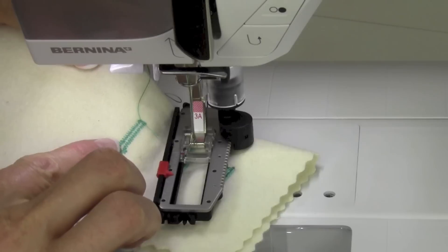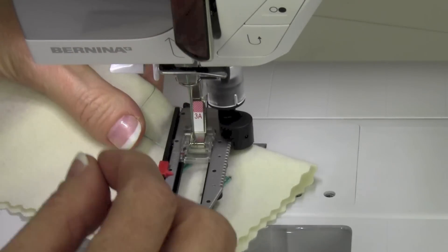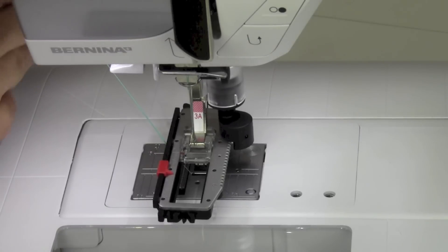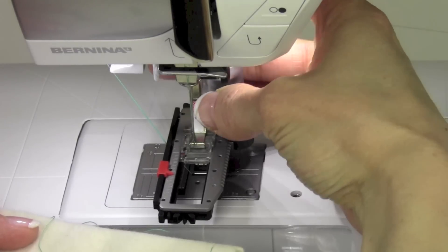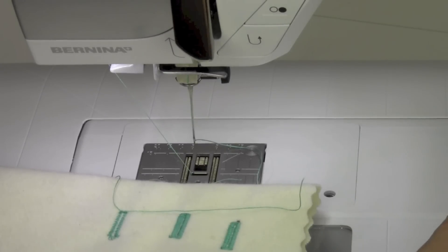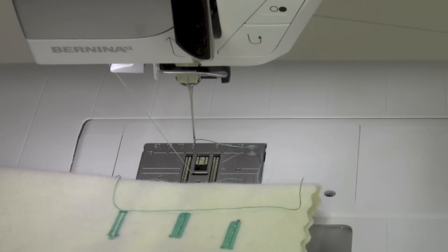The keyhole buttonhole is for where you might have a coat button — a button with a shank — that's going to sit down in that keyhole opening. There's also one other thing very similar to a buttonhole called a straight stitch eyelet. It is number 13. Let's do number 1-3.